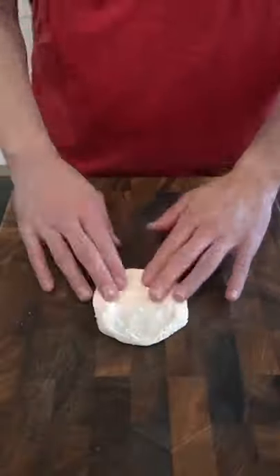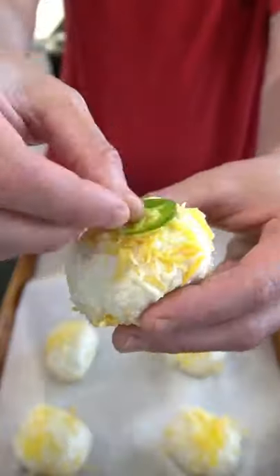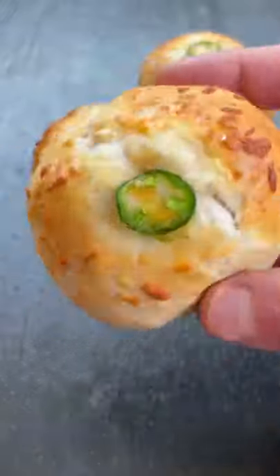Using your hands, flatten out a biscuit and add a bit of shredded cheese. Then place one of the meat cubes in the center and pinch the biscuit closed. Brush on a beaten egg and place a thinly sliced jalapeño on top. Then bake at 375°F for 15 minutes.